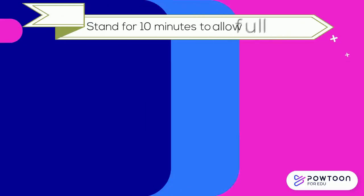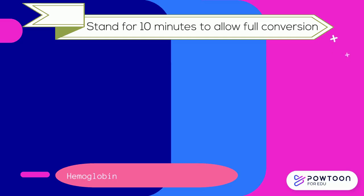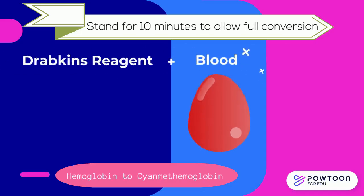Allow the solution to stand at room temperature for at least 10 minutes to allow full conversion of hemoglobin to cyanmethemoglobin. With the blood and reagent added together, potassium ferricyanide in the reagent converts hemoglobin to methemoglobin.